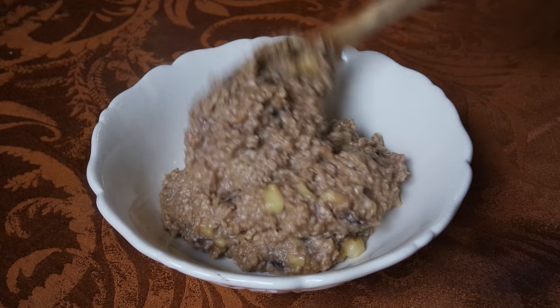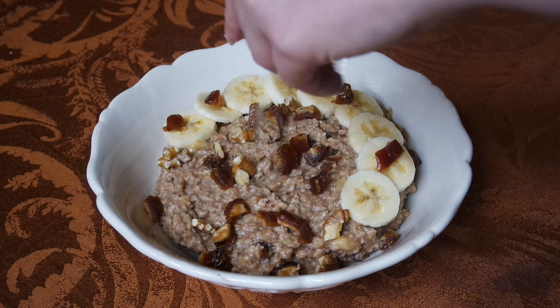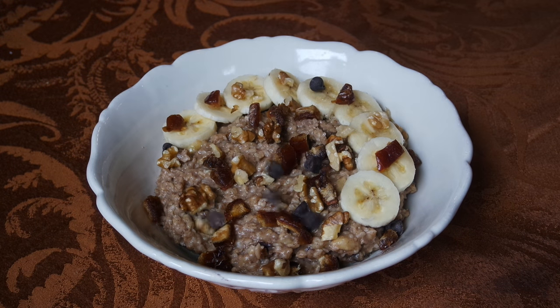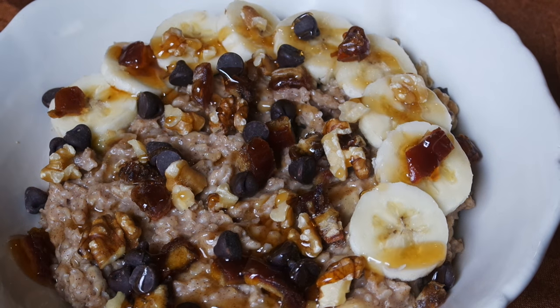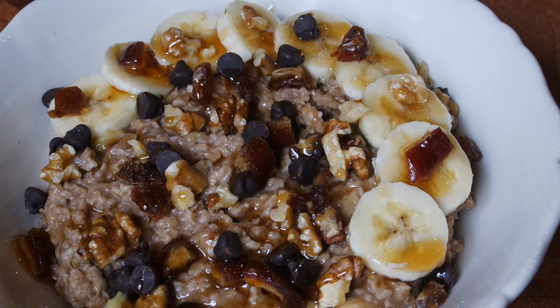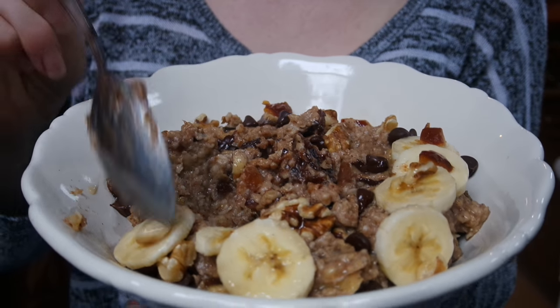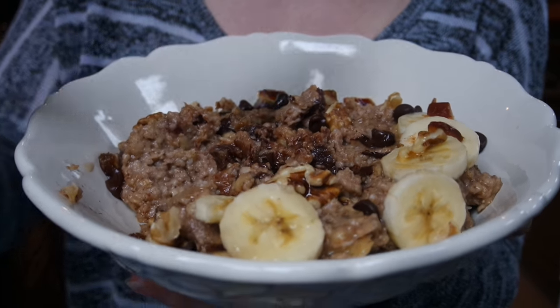On top I put some more banana, some dates, some walnuts, and then — this makes it less healthy obviously — some chocolate chips and then maple syrup. To be honest I was a bit too focused on the aesthetic and I overdid it with all the banana, dates, and maple syrup. It turned out a bit too sweet, so just keep that in mind when adding toppings. But regardless, wonderful gooey filling oatmeal breakfast for you.